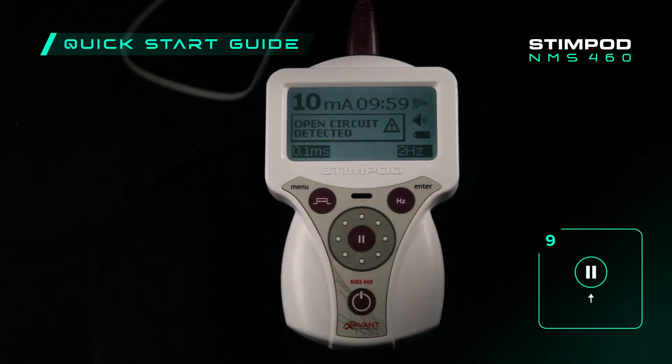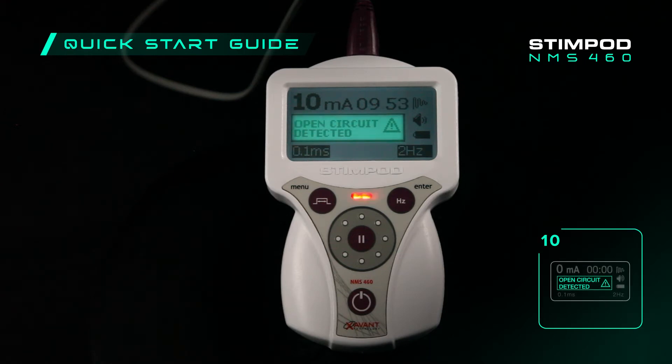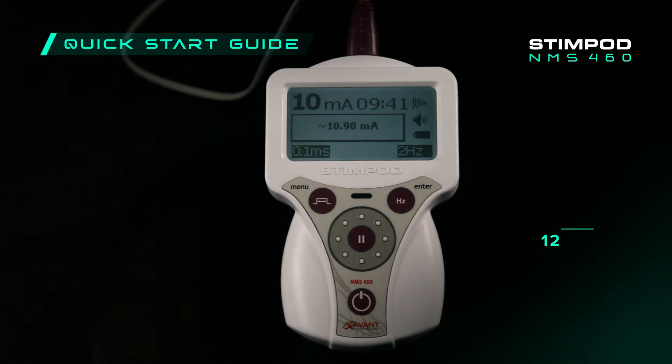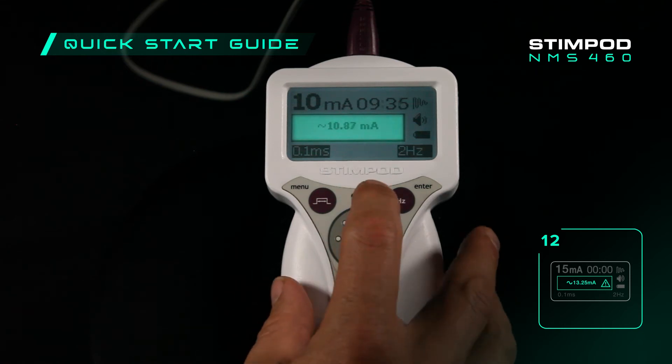Press the pause button to start the stimulation. The StimPod's indicator LED will begin to flash red, and 'open circuit detected' will be displayed on screen. This status message will remain until the treatment probe makes contact with the skin. Now apply the treatment probe to the treatment area — once the treatment probe touches the skin, the StimPod will start to beep, the LED will flash green, and the average current delivered will now be displayed.